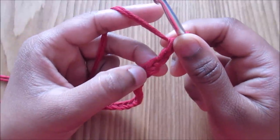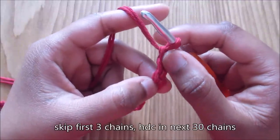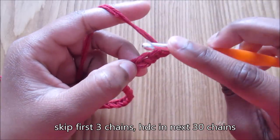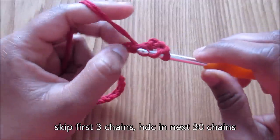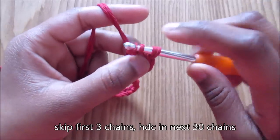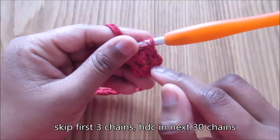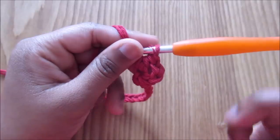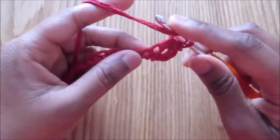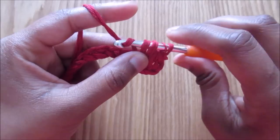Skip the next stitch — so skip three stitches — and go into the fourth one, doing a half double crochet into the fourth one. The third chain is counted as the chain; the first two chains are the half double crochet. Continue doing half double crochet into each of the chains until you're at the last one.